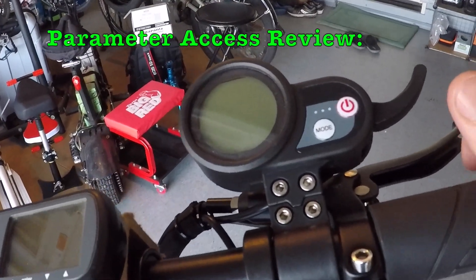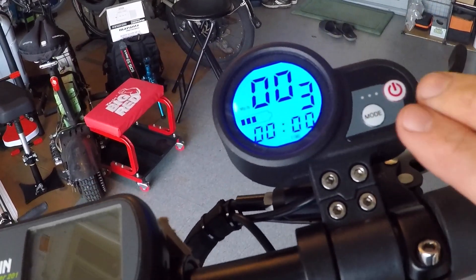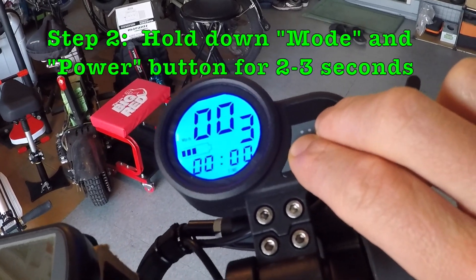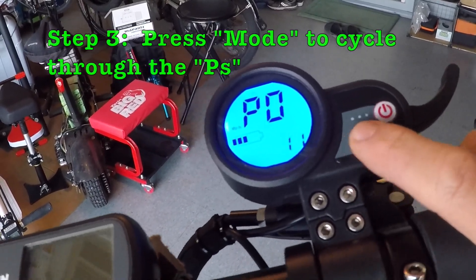To bring up the parameters on the display, hit the power button for about two seconds to turn it on. Then simultaneously press the mode and the power button for about three seconds. Then press the mode button to cycle through the parameters — it goes from P0 to P9.